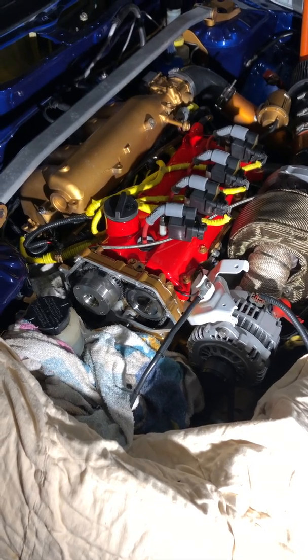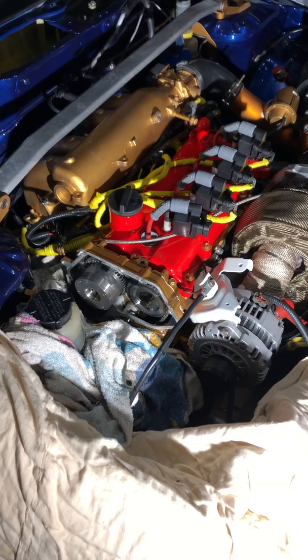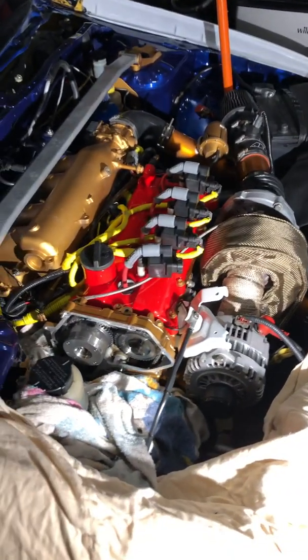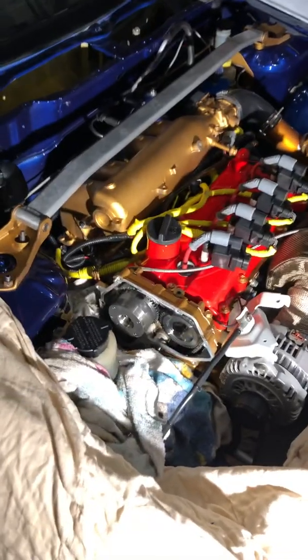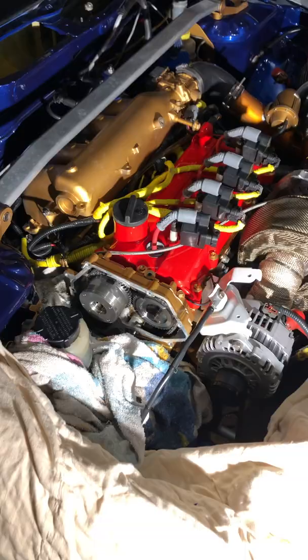This is the QR25DE 2.5 liter motor that is in the Nissan Sentra Spec V between the years of 2002 and 2005. It's also in the Altima, but we are dealing with the Spec V right now.